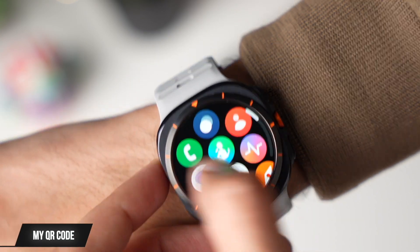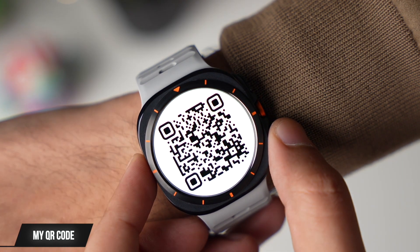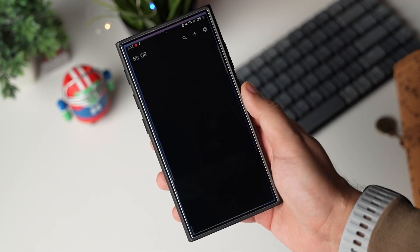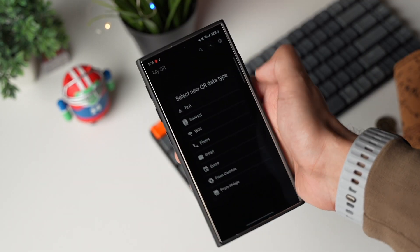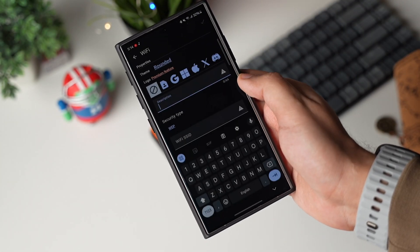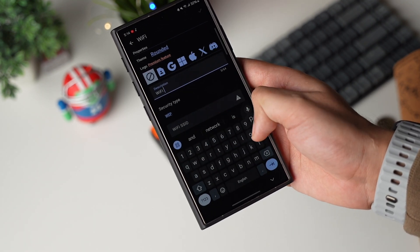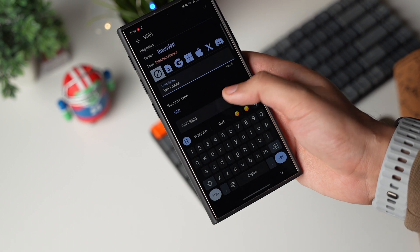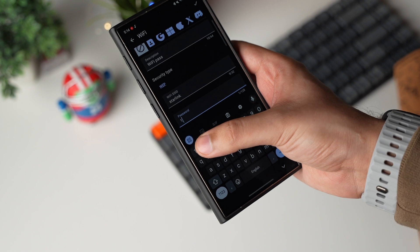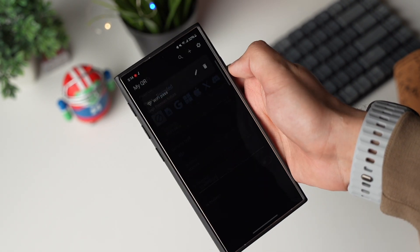Next up is a QR code app that lets you make a QR code of almost anything and then share it with other people using just your Galaxy Watch. Open the My QR Code app on your Galaxy phone, then choose any option from the list that you want to make a QR code of. For example, I want a QR code that shares my WiFi password. I'll enter all the details like the name of the QR code, my WiFi SSID and password.